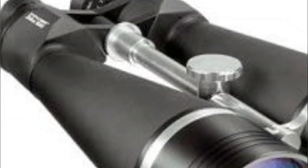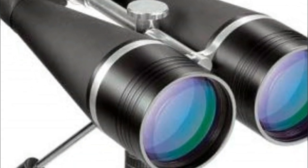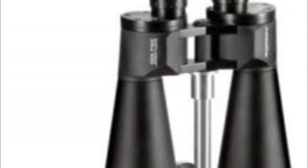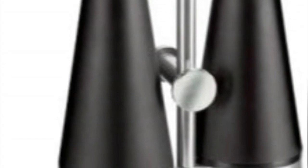Barrels are cross reinforced for maximum structural rigidity and unflinching optical alignment. Long 18mm eye relief lets eyeglass wearers see an unrestricted field of view without removing their corrective lenses. Weighs 10.1 pounds; tripod recommended for comfortable viewing.